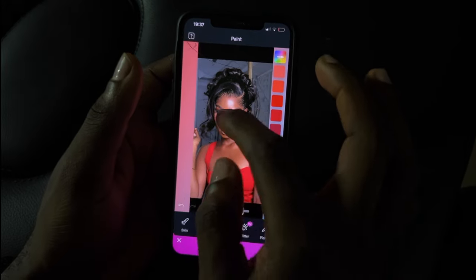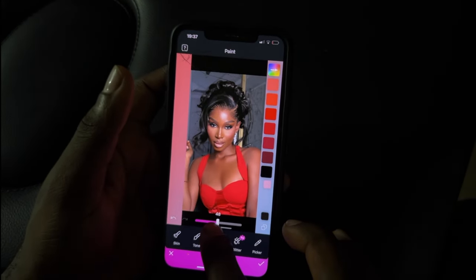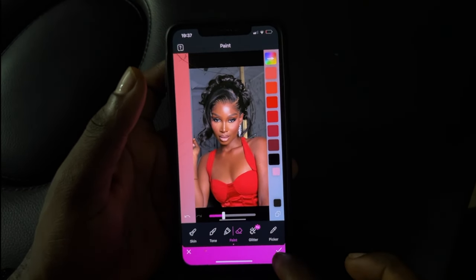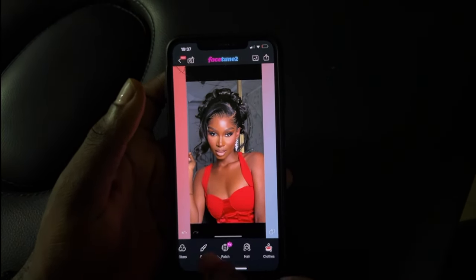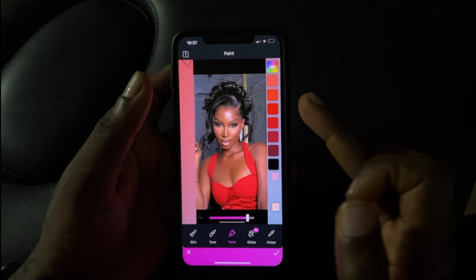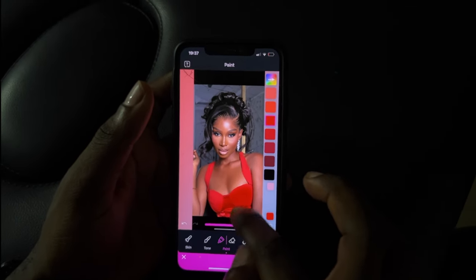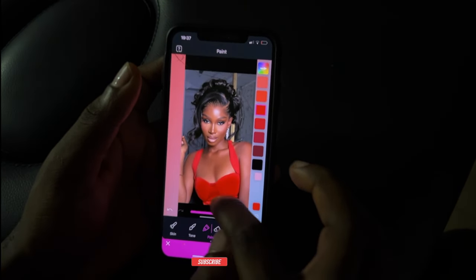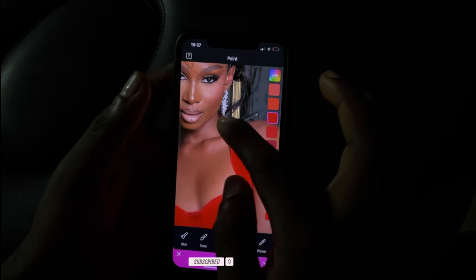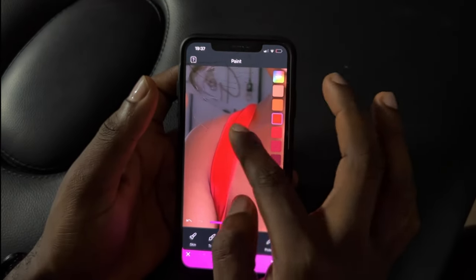I just added black to the hair and I'm going to reduce it so it's not too black or too brown — this just helps define the hair. So now I'm going to do the outfit. We don't want the body popping and the outfit looking dull, so we're going to add a little red to it. After adding it, I pulled it back a bit — we're doing around 28. So you're going to save it now.